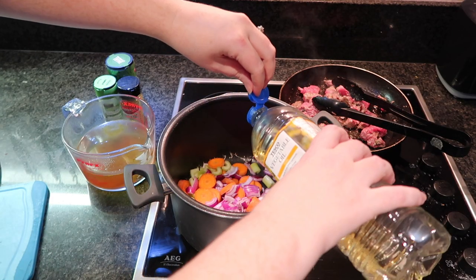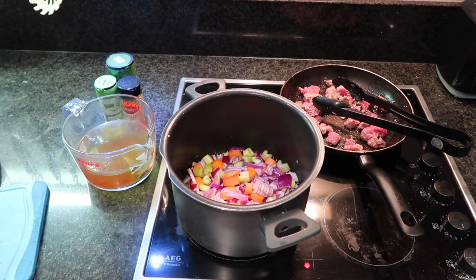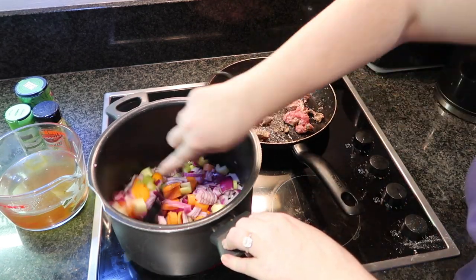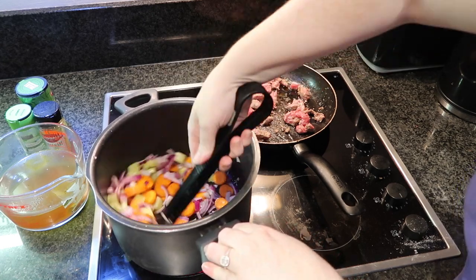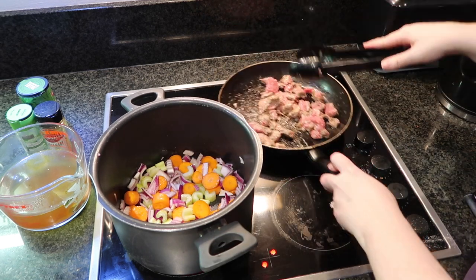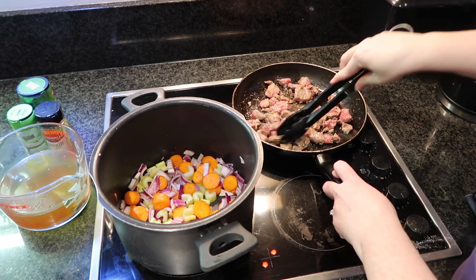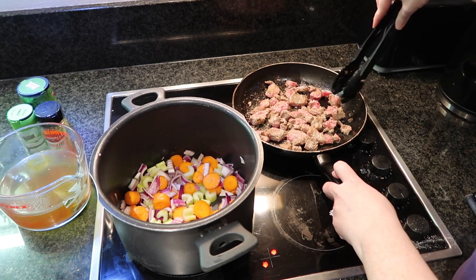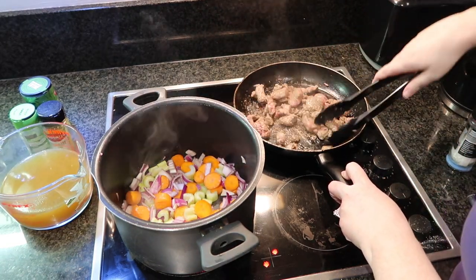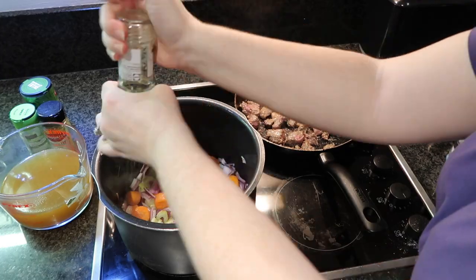Into the saucepan I'm going to put in a little bit of oil and just let that work to soften up the veg. I'm then going to season the veg with salt and pepper.